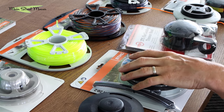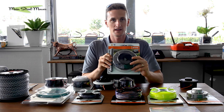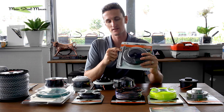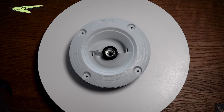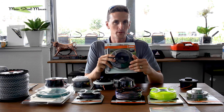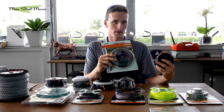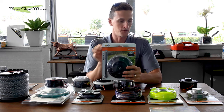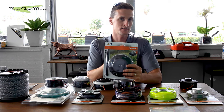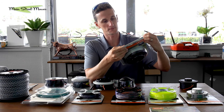Sometimes people buy a new string trimmer and want something like this — a fixed line head where you have pre-cut sections of line. I always encourage people: don't buy this right away, because you're probably frustrated with your Ryobi or Troy-Bilt. If you try the 25.2 first you're going to be very happy with it and probably won't need to go to this fixed head. I'll even tell customers if they don't like the 25.2, I'll give them this head — and I've never had to do that.